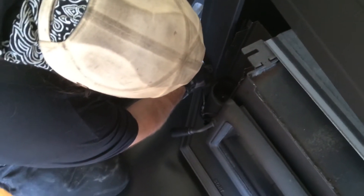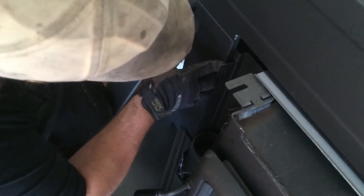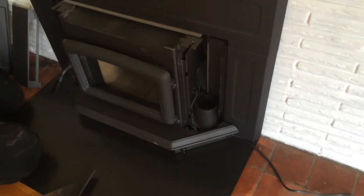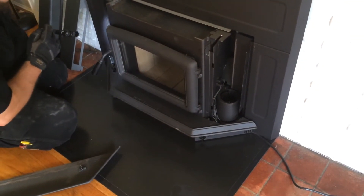We'll just slide into these — there's slots on either side. Okay, I think that one went in by itself. Look at how good I am here. Let's check this one. Yep, it's good in too.